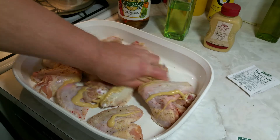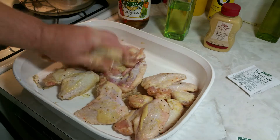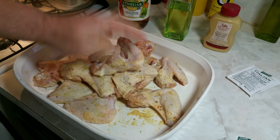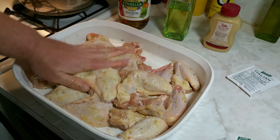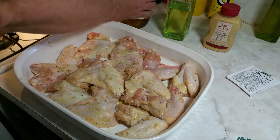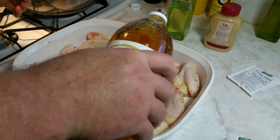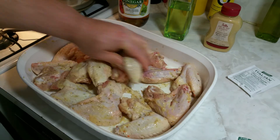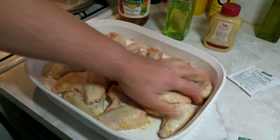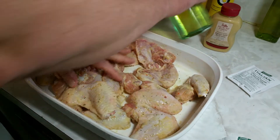Not a lot — maybe a good tablespoon or so. I'm basically making just a paste for this; it's not going to be like a liquidy Italian dressing. Then I'm going to put some apple cider vinegar on there, a few splashes. Looks and smells great already, and let me hit that with a little bit of oil.